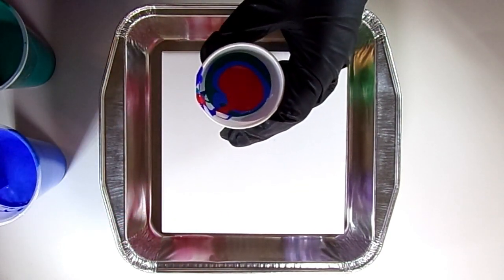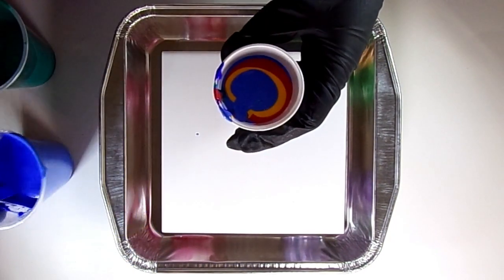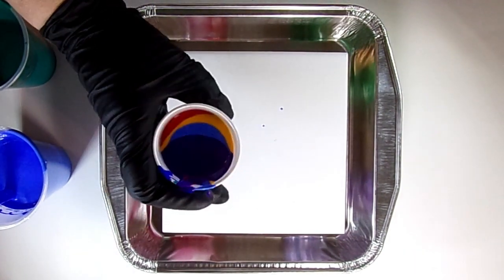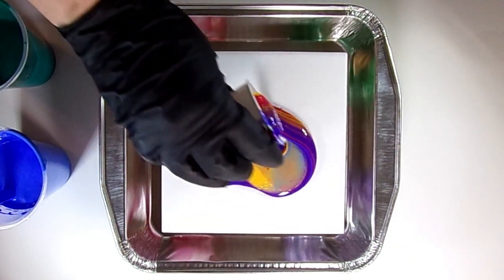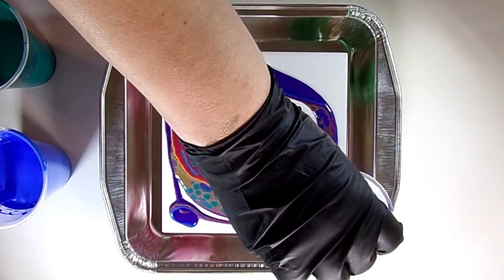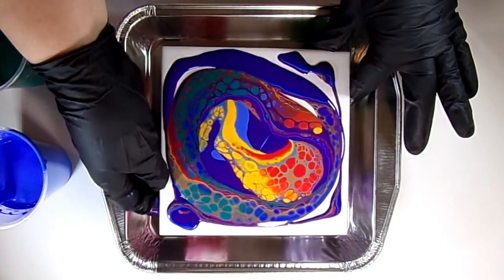For all 20 paint pours today, I am going to be using 6 by 6 inch ceramic tiles just to keep a cohesive look. You can get these at your local Lowe's or Home Depot. I don't do anything to the surface but maybe clean them with a little bit of alcohol if they need it. I've got about 2 to 2½ ounces in this 3-ounce cup. I'm now pouring it on the surface, and those cells just pop right up — just with using two drops of silicone in each color.